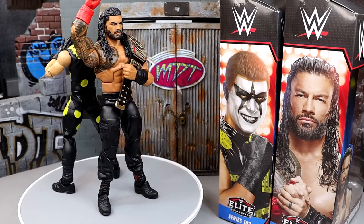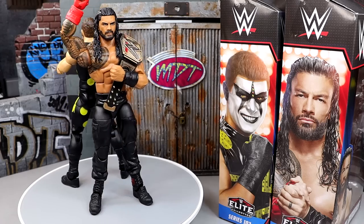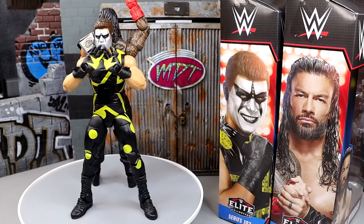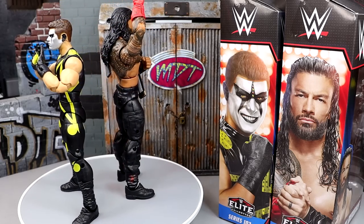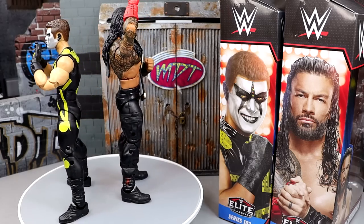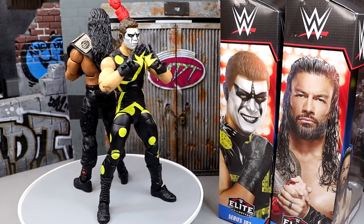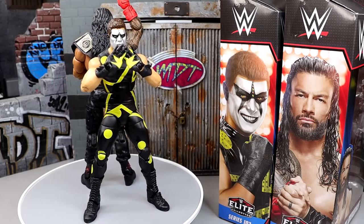That pretty much wraps up our 2-in-1 WWE Elite Series 103 Roman Reigns and Stardust figures. Really enjoyed both of these. I like the newness with Roman Reigns — the head sculpt, the blue universal title with the Roman Reigns side plates, and having the We The Ones hands finally. The Stardust has been a real treat, especially for newer collectors who missed out on Elite 36. This is the Stardust they would have wanted to make if they were going to do an updated figure. This Stardust feels great in hand and I think you're going to enjoy it.